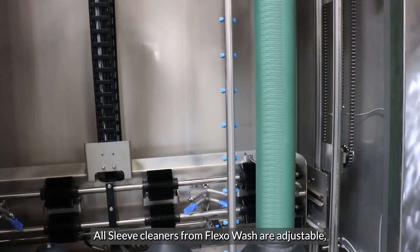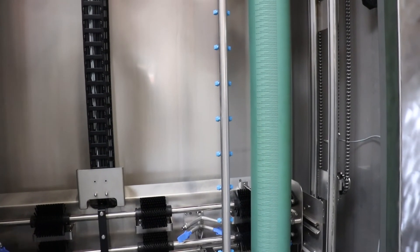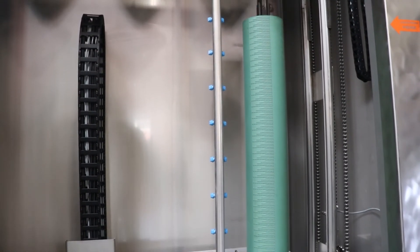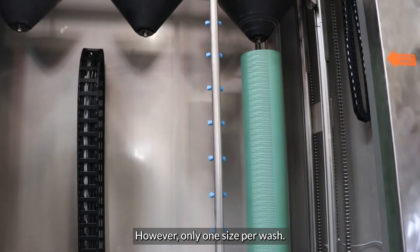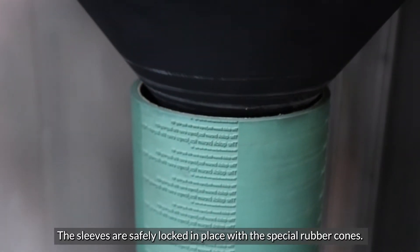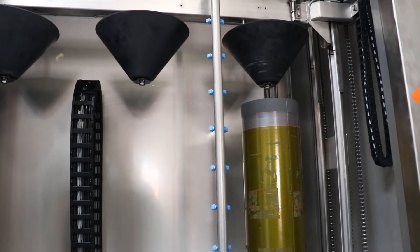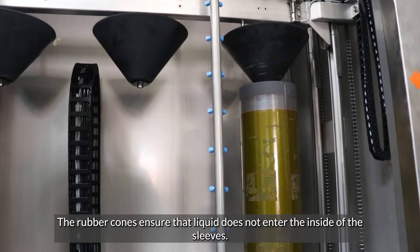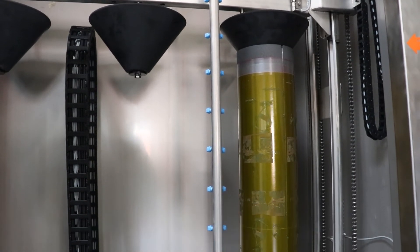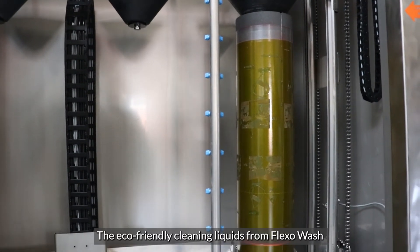All sleeve cleaners from FlexiWash are adjustable, which makes it possible to wash sleeves of various lengths, however only one size per wash. The sleeves are safely locked in place with the special rubber cones, which ensures that liquid does not enter the inside of the sleeves.